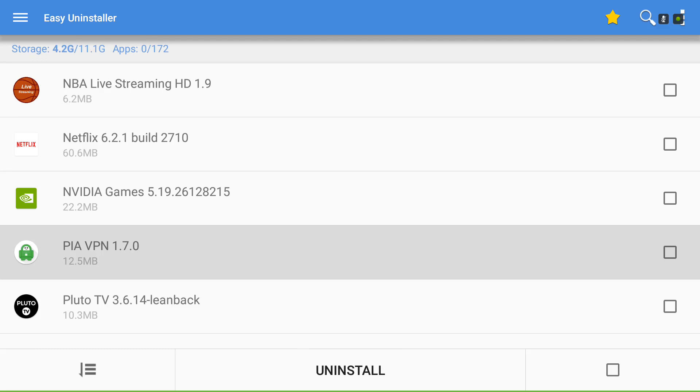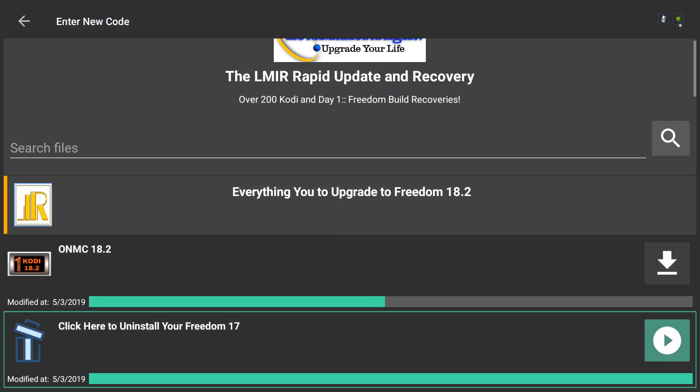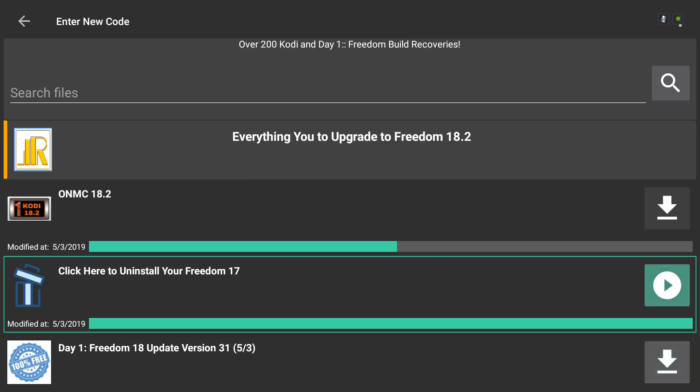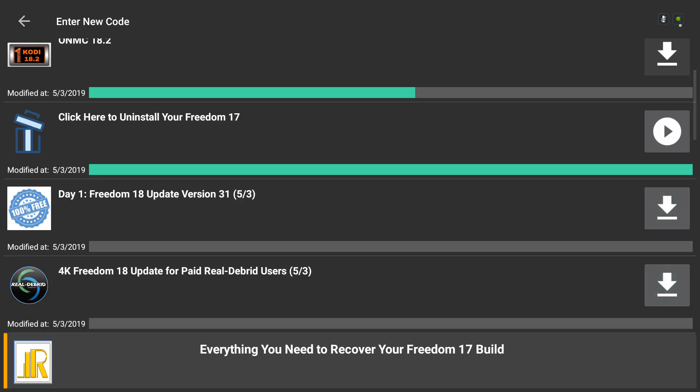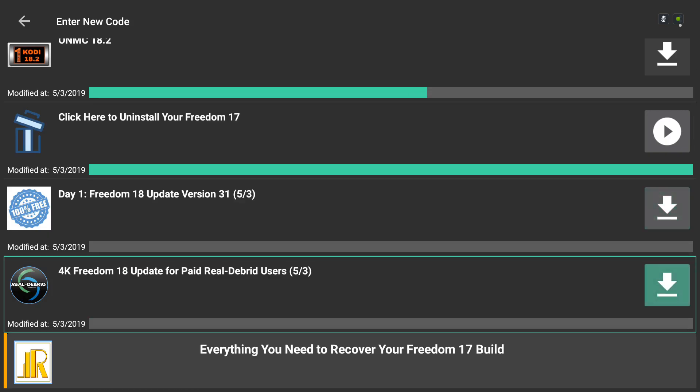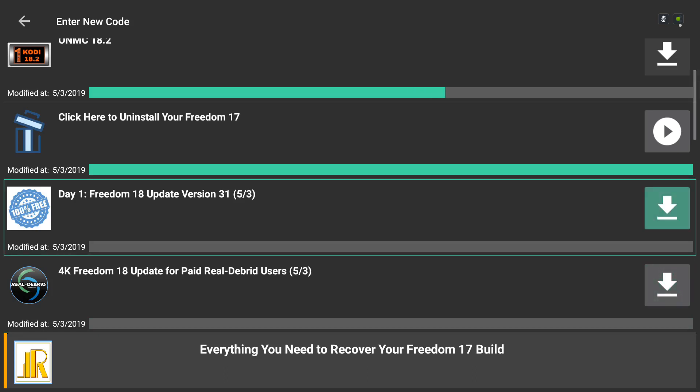Give that a second to uninstall; if you need to, go ahead and rewind the video. The next thing is you'll click the Back button to come back to your FileLink store. Pick the build — if you have Real2Brid, you're going to click the 4K. Real2Brid is a paid service, so just know that. Everybody else who doesn't have a paid Real2Brid account, click the one that says 100% free, the Day 1 Freedom 18. This is for Fire Stick, Fire TV Box, and NVIDIA Shield Boxes — it's light and fast.